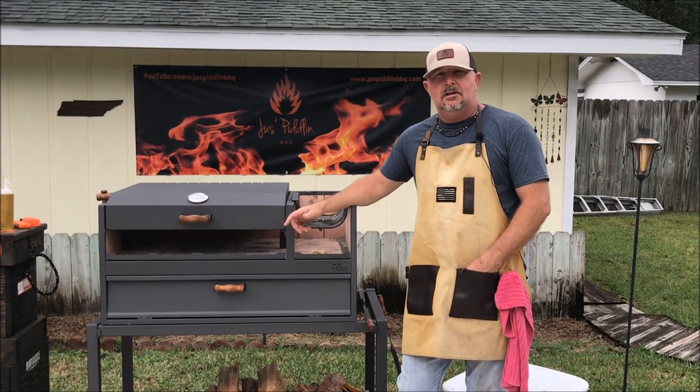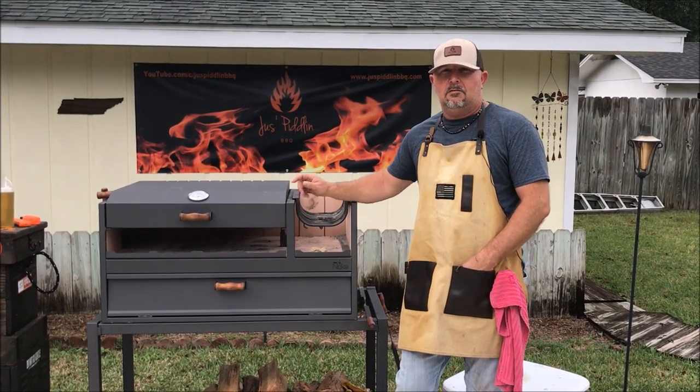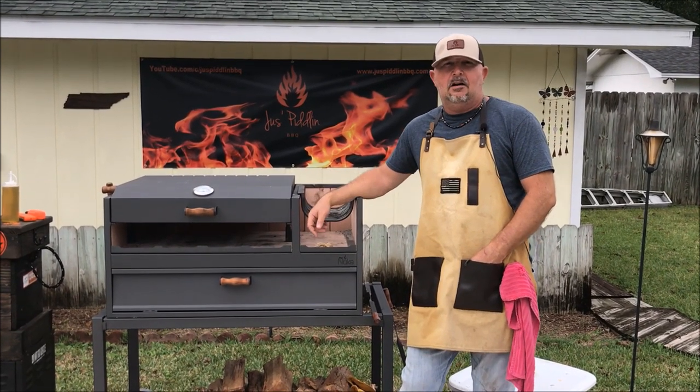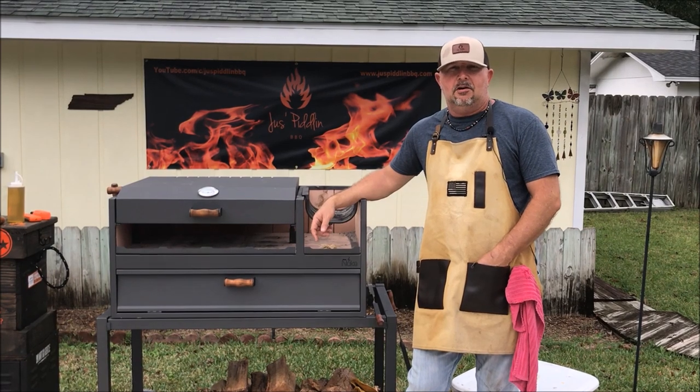Thank you for stopping by Just Piddlin' BBQ. Today we're going to do chicken fajitas on the new addition to the Just Piddlin' BBQ arsenal, the Nuque Argentinian Gaucho Grill. Stay tuned.